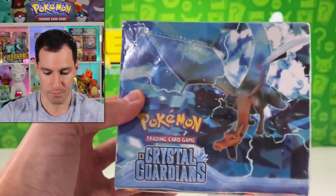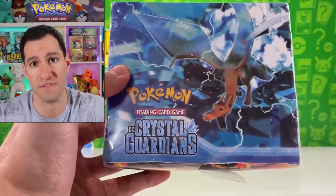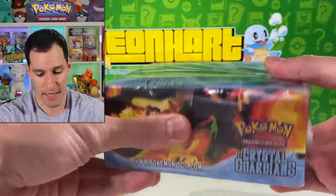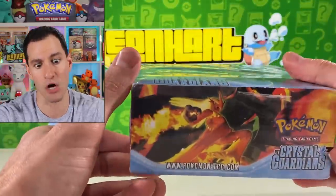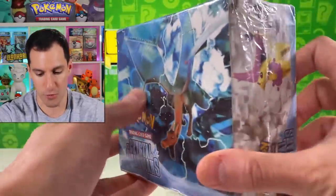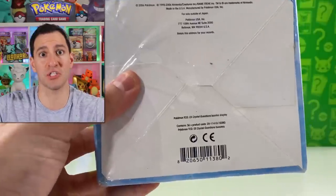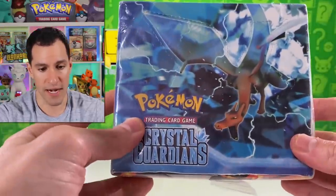A real EX Crystal Guardians box goes for over $5,000. The obvious dead giveaway here is that the wrapping is completely clear. Usually, starting from EX Ruby and Sapphire when Nintendo started making booster boxes, they have the Pokeball symbol printed all over the wrapper. This one is absolutely clear. I thought maybe it's an international box since he was traveling, so I asked around big collectors — but no one has ever seen something like this.